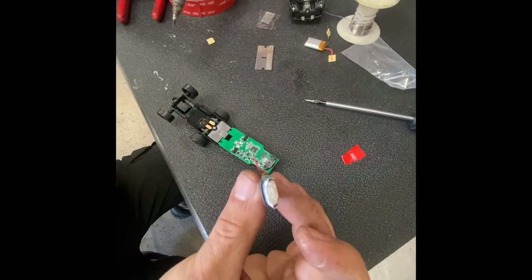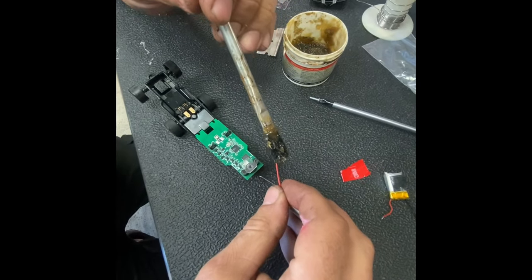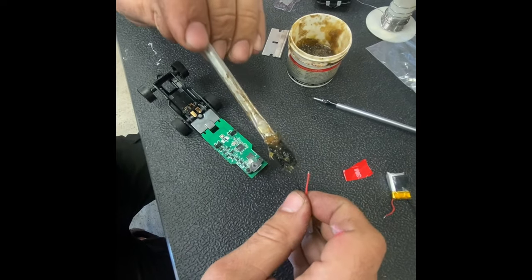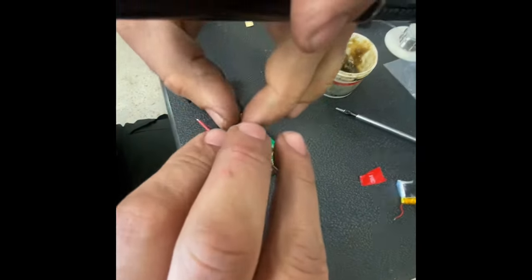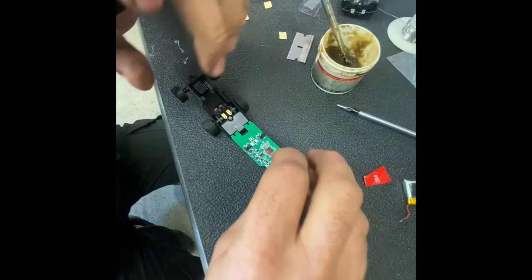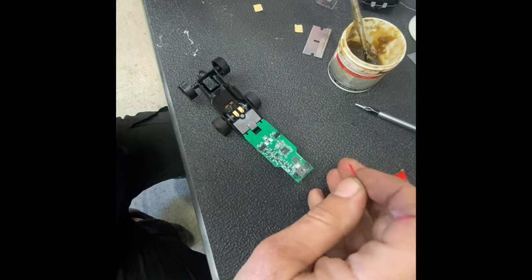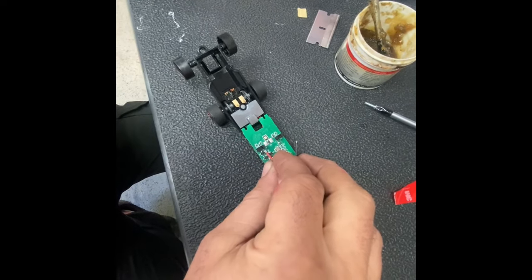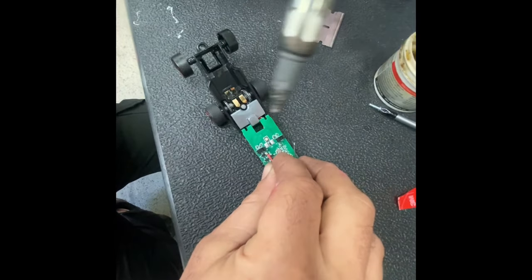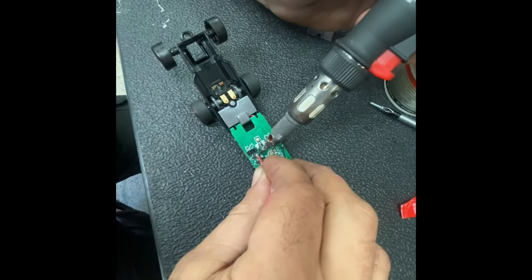So this battery is all puffed out — that one's junk. We're going to put a little bit of flux on there to help the solder flow. We're not even going to add any new solder to it. Hopefully, if I can do this without destroying anything, we're just going to sink it right back down into the existing solder.